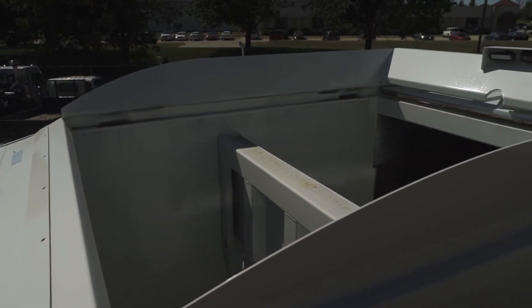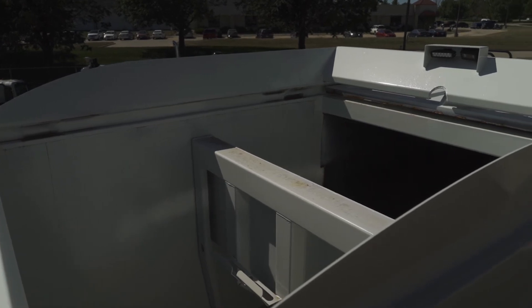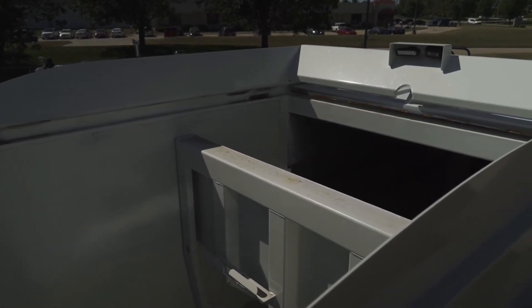The pack cycle time of the Titan is 20 seconds. The packers are run by two five-and-a-half inch bore cylinders with a packing force of 115,000 pounds.